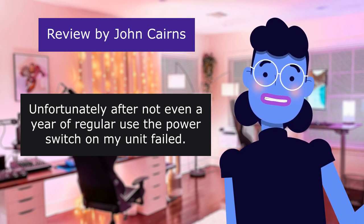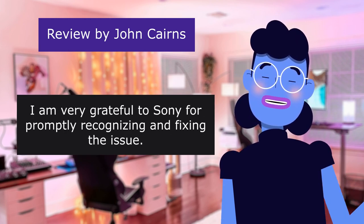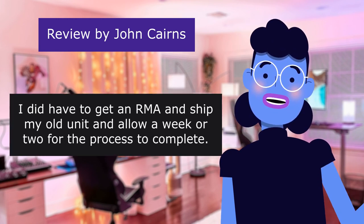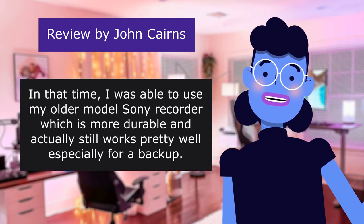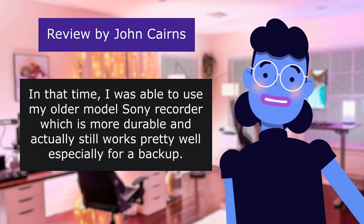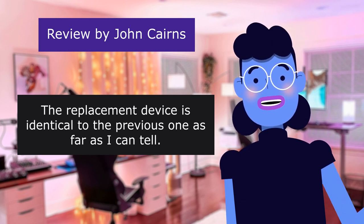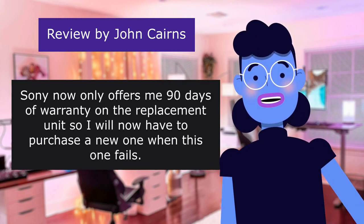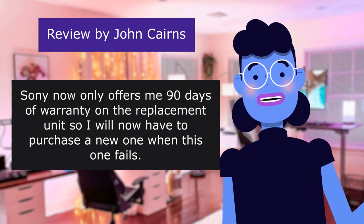Unfortunately, after not even a year of regular use, the power switch on my unit failed. I am very grateful to Sony for promptly recognizing and fixing the issue — they sent me back a brand new recorder without resistance. I did have to get an RMA and ship my old unit and allow a week or two for the process to complete. In that time, I was able to use my older model Sony recorder, which is more durable and actually still works pretty well. The replacement device is identical to the previous one as far as I can tell. The power button is equally squishy and I expect it will fail again. Sony now only offers 90 days of warranty on the replacement unit, so I will have to purchase a new one when this one fails.